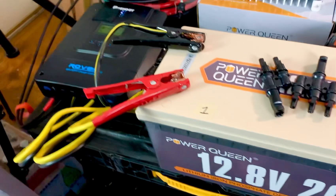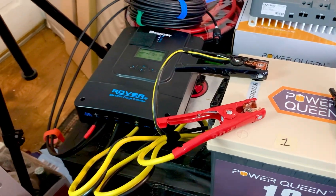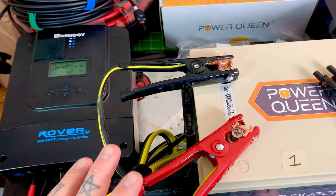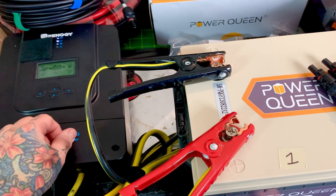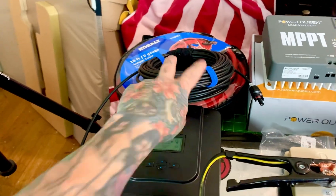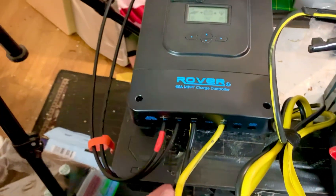The one thing that you don't need beefy cables for is from your charge controller to the battery, and from the solar panels to the charge controller. Right now I just have these hooked up — these are actually battery jumper cables you can get at Lowe's or Home Depot. You can see a set here. All you do is cut it in half, since you have two positive alligator clips and two negative, and you have yourself two sets. See how simple this is.